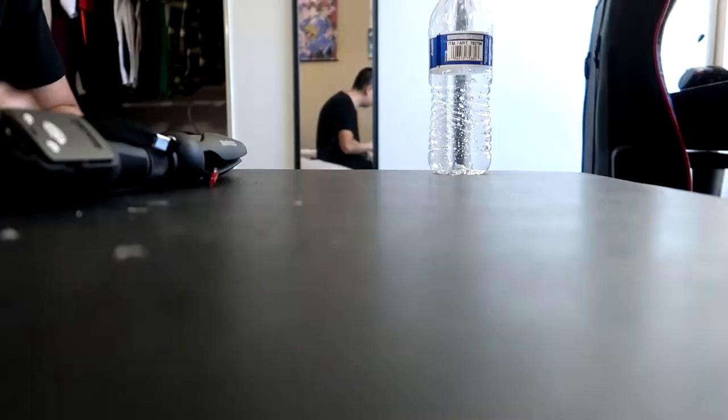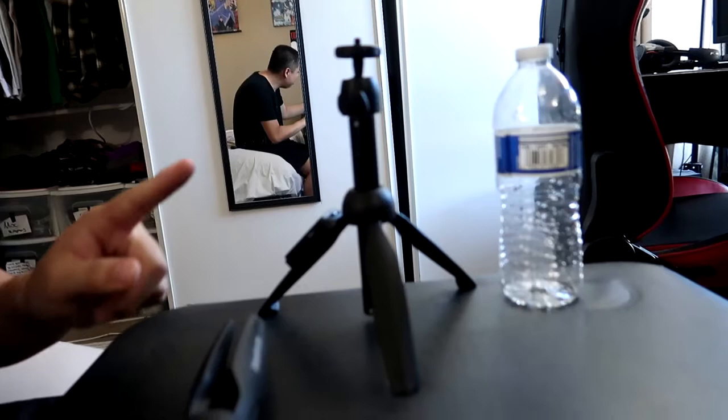Now what's really interesting about this selfie stick right off the bat is how small it is. It's hard to get a sense of just how small this is — I could put it up to my head, but I have a fairly large head. Let me show you: this is a water bottle, and this is the Yuntang selfie stick.